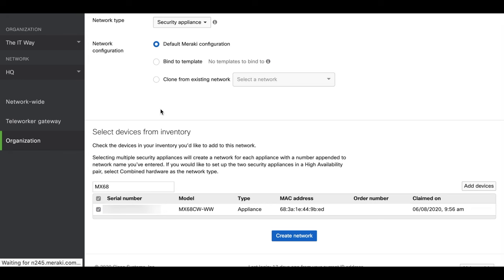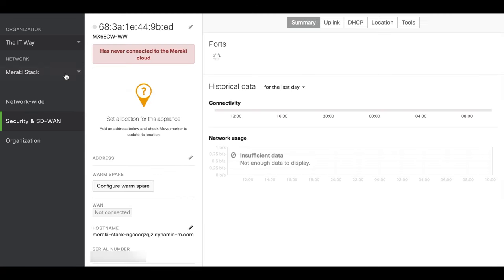After that, we can see the Meraki Stack network name in the dropdown of the network list. The first thing we're going to go to is the appliance status page. Since this device is offline, you can see that it has never connected to the Meraki cloud — that always happens when you move to a new organization and a new network. Even though the device could already be connected, this status is going to stay for a while. Here we're going to change the name to MX68.